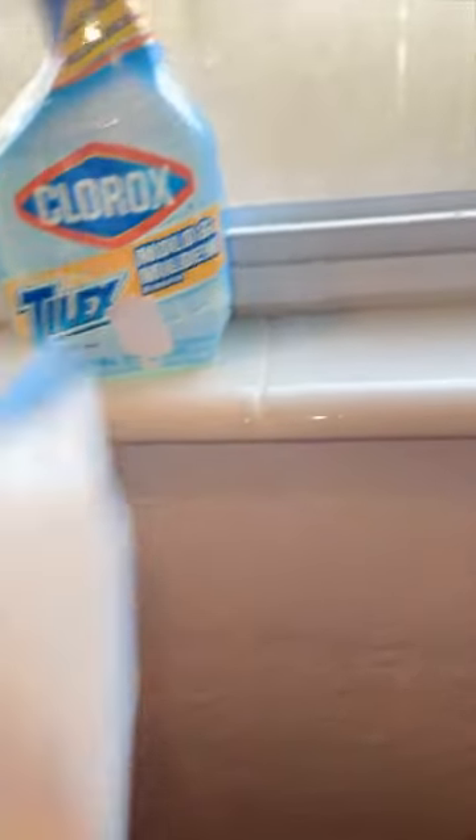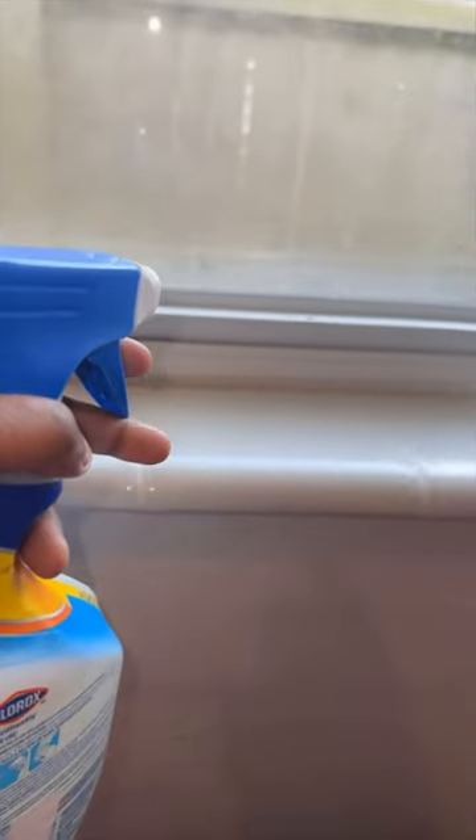For some reason based on the weather that we have been having — the hot, the cold, all of that — it just leaves that mildew on your window panes, and today I have to go ahead and get that clean.